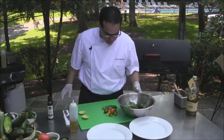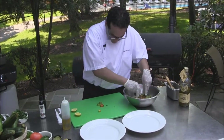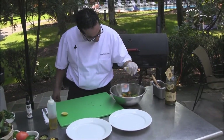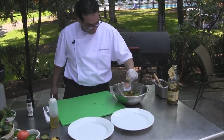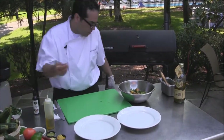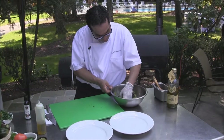So we want to finish our salad. We have our mixed greens in the bowl, some cucumbers, some halved cherry tomatoes. Squeeze the lemon juice, dress with some extra virgin olive oil, add some salt. Mix it gently so you don't bruise your mixed greens.